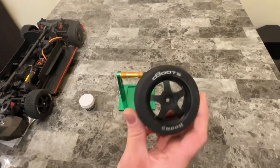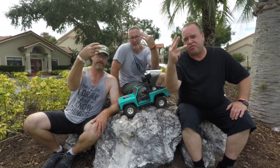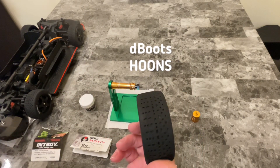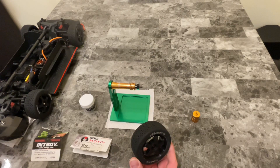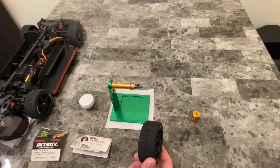Today we are going to properly balance the Deboots Hoons for the Arma Vendetta — Crazy Quad Brothers P3. Today we're going to balance my Deboots Hoons for the Arma Vendetta. Balancing is very important — otherwise, if your tires are a little bit wobbly, it could send the car off course and it's not as stable at higher speeds.